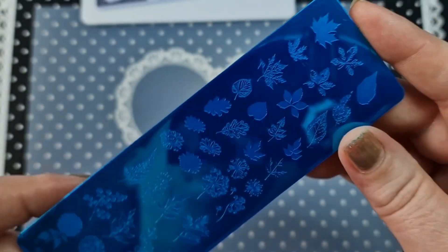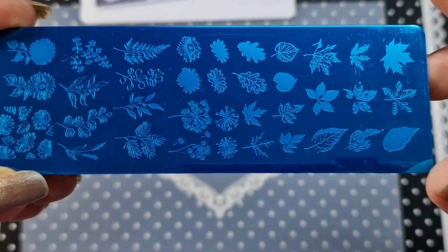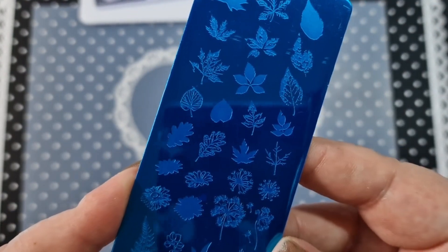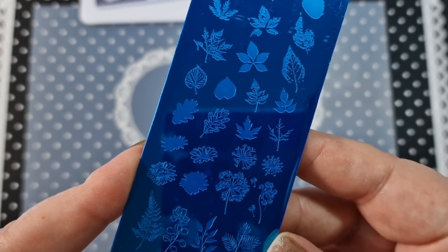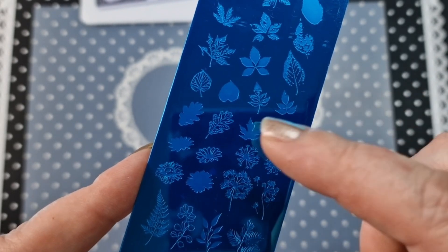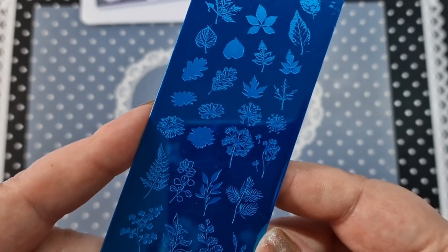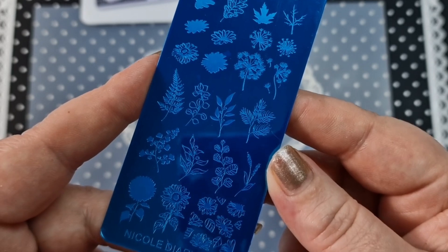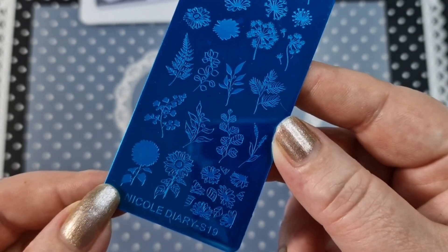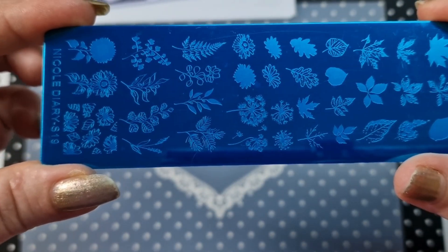This one is S19. We have a couple of layering images on this one which is really cool. Most of them are layering — we have some leaves, you don't have to use the complete layers, you can just use the first layer or whichever layer you want, which is very handy. We have layering flowers, leaves, and a layering sunflower down here which is really cool. We also have some dandelions on there. So that is S19.